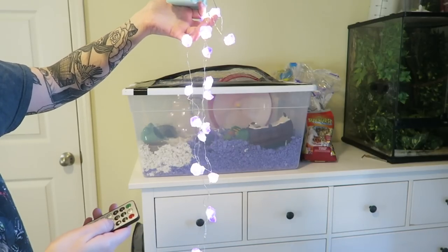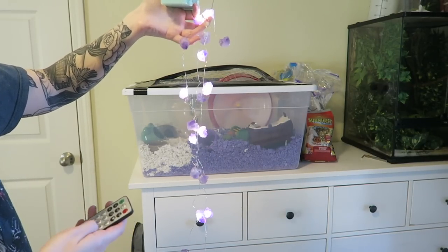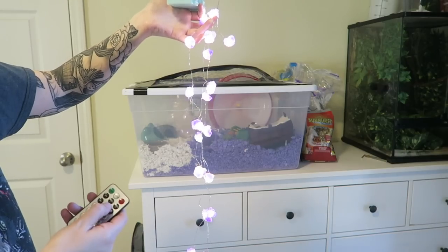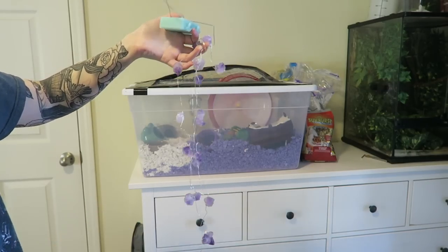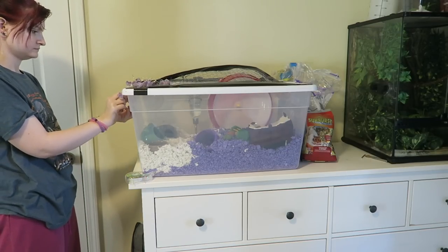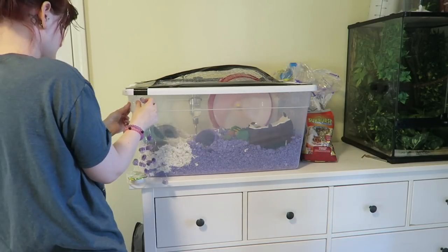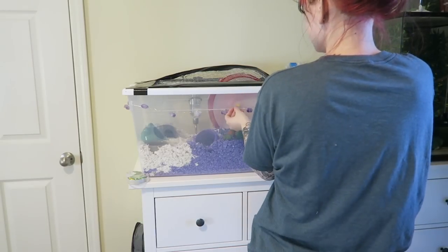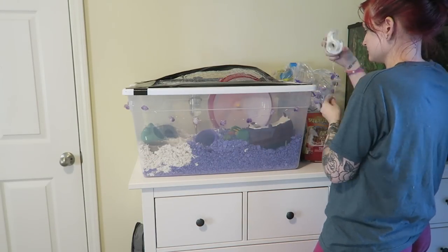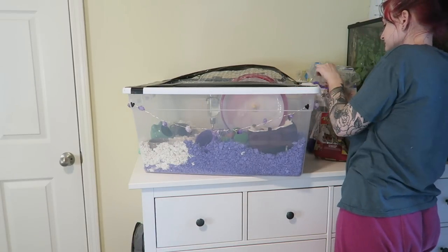I felt like the enclosure was a little too boring, so I bought these amethyst stone lights to add around it. I got them on Amazon and I'll put the link down below — they're real amethyst and they're super pretty. They're battery-powered and have a bunch of different settings. I just wanted to add some light to the enclosure sometimes, and I also cut little hearts out with the duct tape, which I think came out really cute.